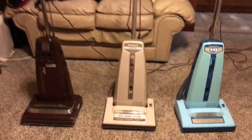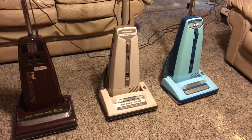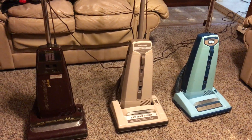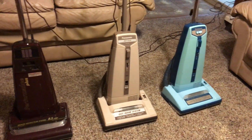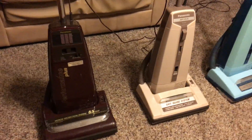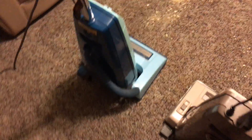All three vacuums share similarities. All three are from the 80s/90s era. Both have clutch-operated brush rolls, optional hose attachments, and motors under 10 amps. The blue Jet Flow has a 7-amp motor, the beige Jet Flow has an 8-amp motor, and the Performance Plus has an 8.5-amp motor. All machines take Type U bags, and all of them have the fingertip on/off switch. There's really not that much to compare, so let's just get right to the contest.